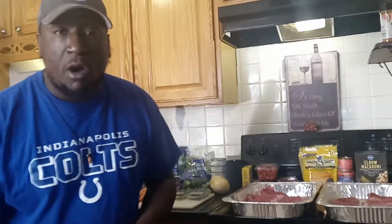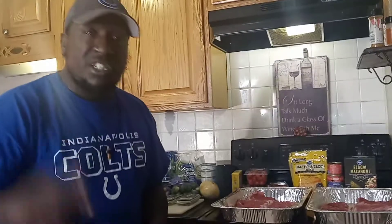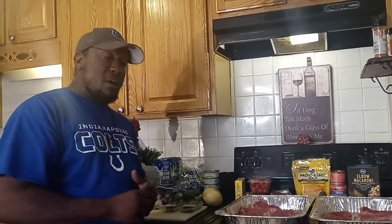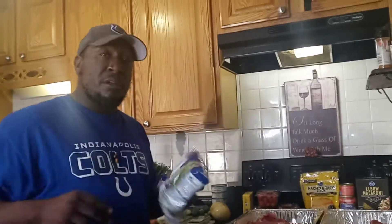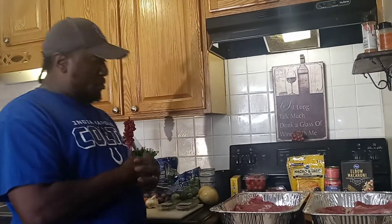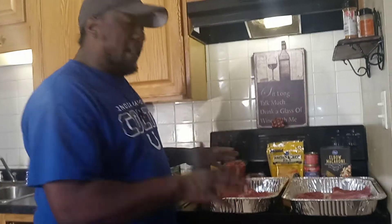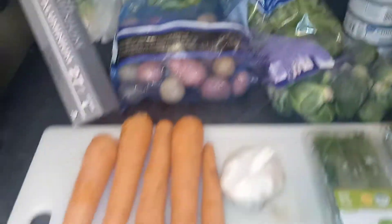YouTube, this is your boy Chef Fellow back with another Soul Food Sunday and it's banging today. We got some good things going on — we got a macaroni salad going on, yes. We're gonna do some steamed stoked beans, yes sir. I cannot let you know what this is so far, I'll let you know in a minute. Thanks for tuning in with your boy Chef Fellow, I'll be right back.